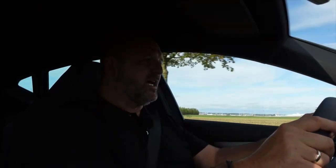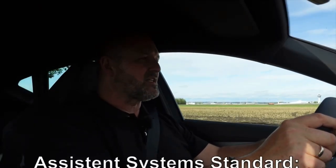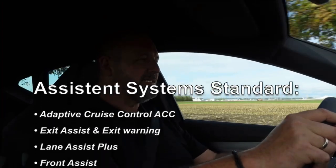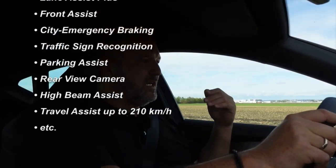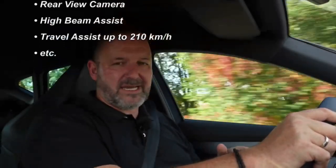The Formentor features loads and loads of driver assistance and safety systems. Here you're going to find a list of what is always on board. For instance, the car features an adaptive cruise control, an active lane assist, a rear view camera and so on. I think you can only order two optional extras regarding the assistance systems.